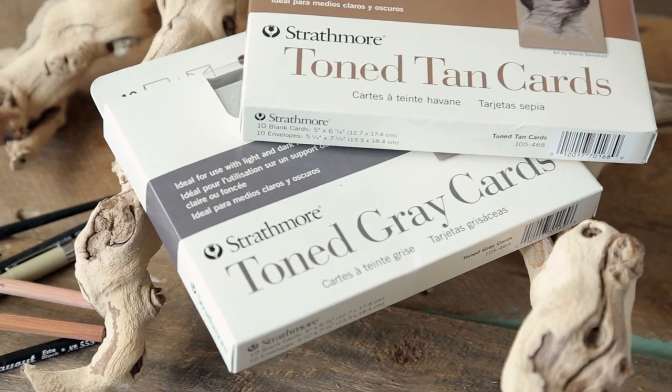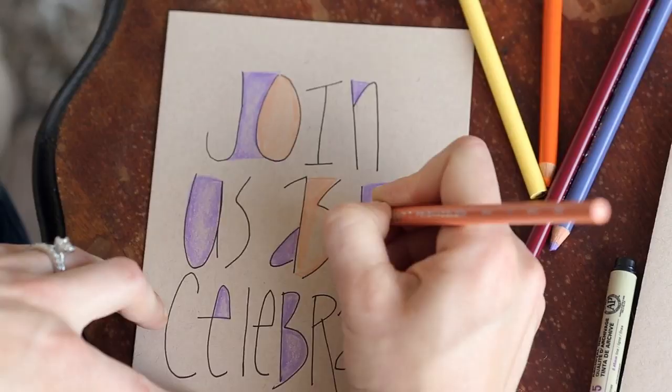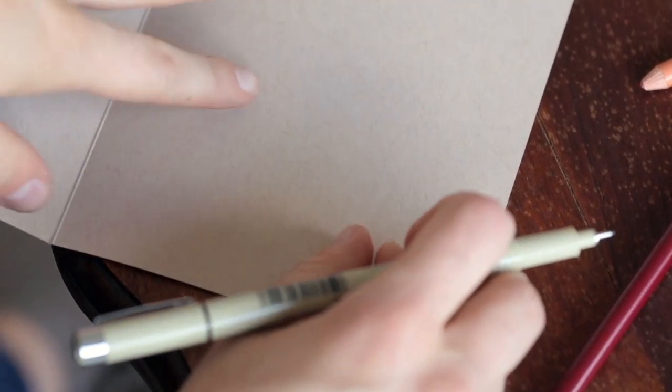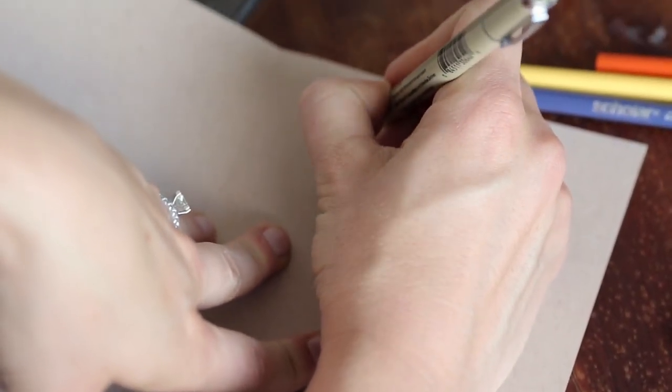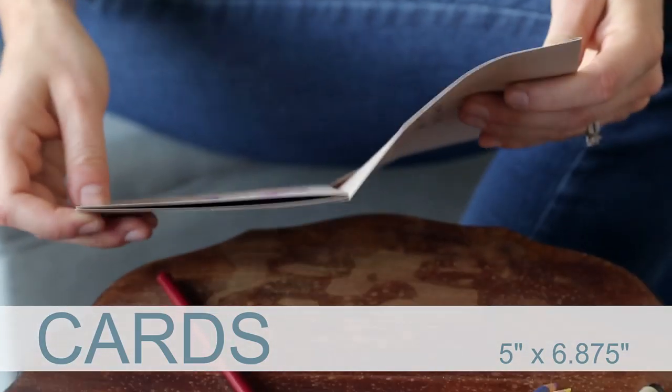Our heavier weight toned tan and gray paper in full-size greeting card format gives artists the opportunity to share their artwork with others while keeping the time-honored tradition of handmade and handwritten correspondence alive. They come with matching toned tan and gray envelopes.